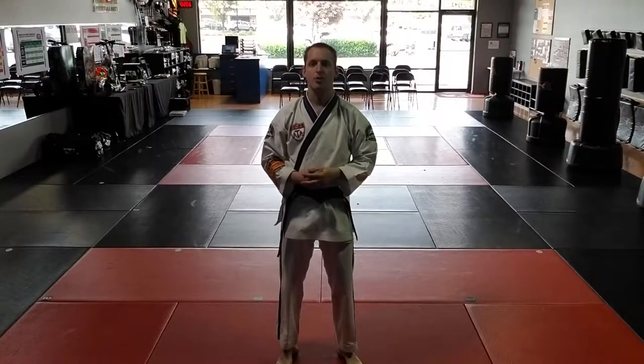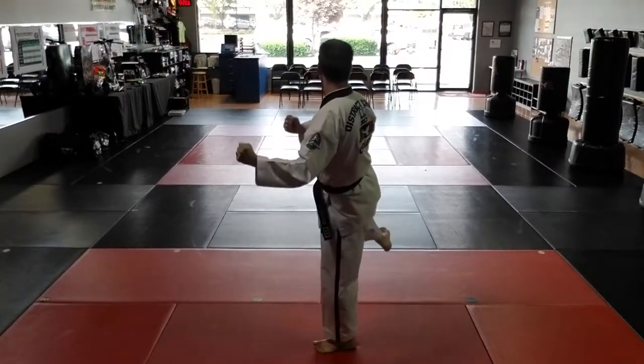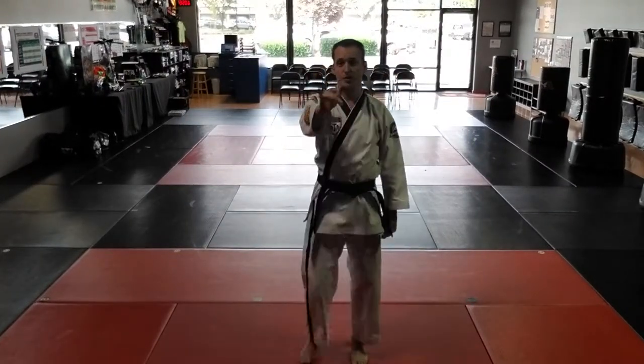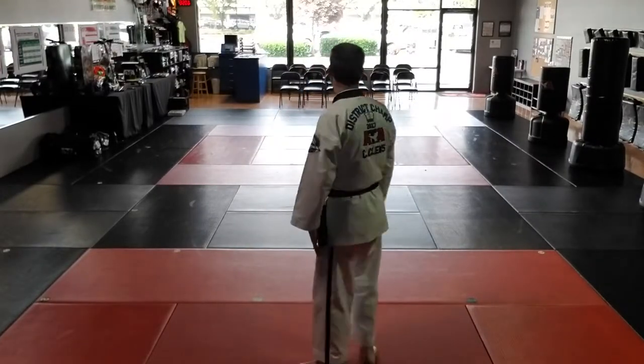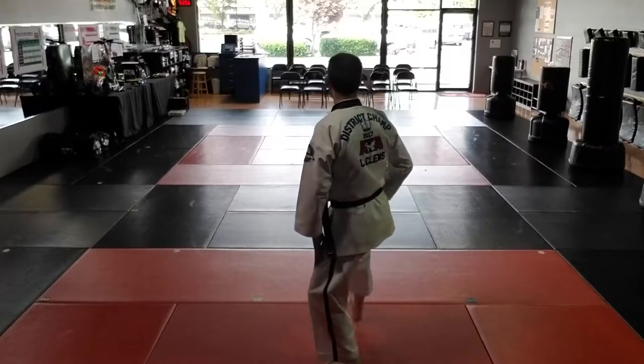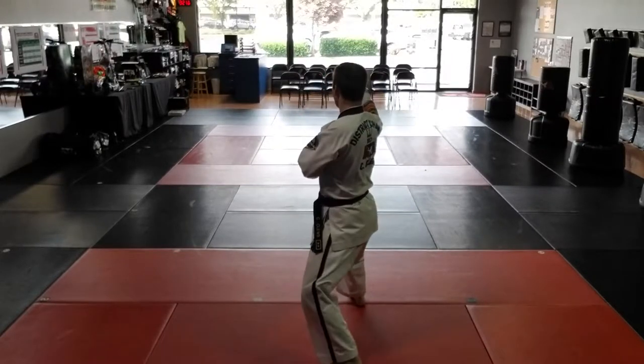Let's go through moves 12 through 23 of orange belt form. We're going to do a knife hand strike, round kick, double out of form block. This one is going to start with the right double out of form block. I'll face the back of the room. Right foot steps to back stance. Right double out of form block. Right number 3 front kick.